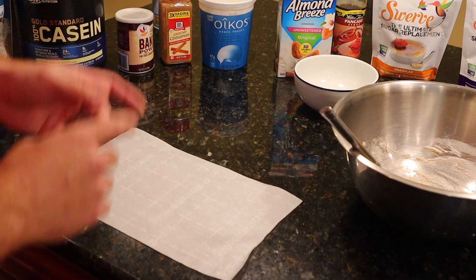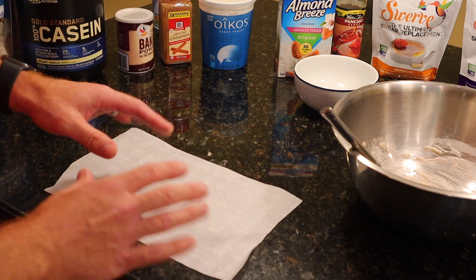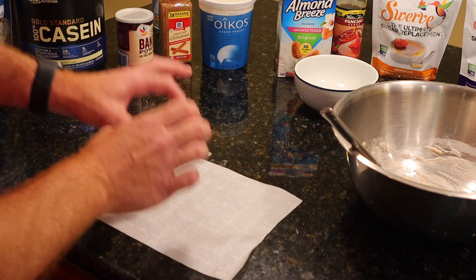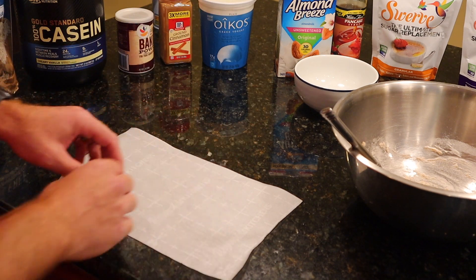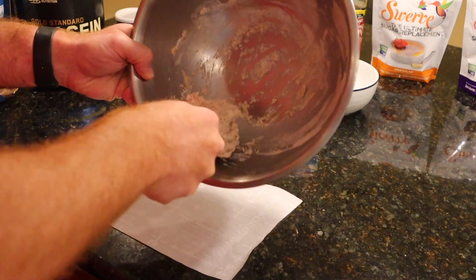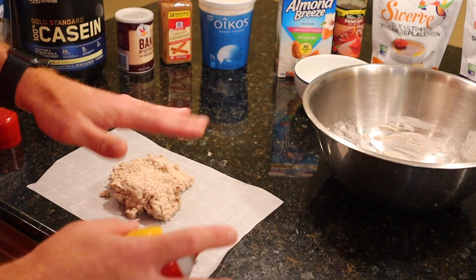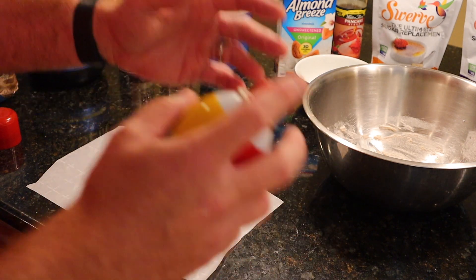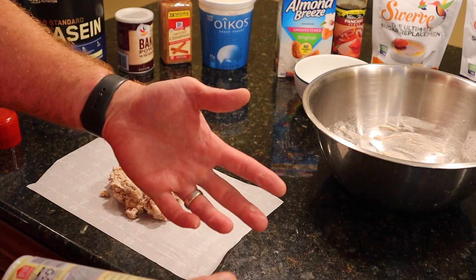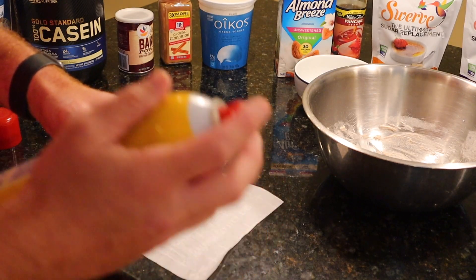Next step is to start forming the cinnamon roll on a piece of parchment paper — you're going to want to have two of these ready to go, shaped to fit into the basket of your air fryer. Take your ball of dough, put it right in the center of your parchment paper, and use your hands to shape it into a long rectangle. This dough is very very sticky, so you're definitely going to want to put something on your hands — whether it be flour or whatever method you have to keep the stickiness off. As everybody knows, I like to use non-stick cooking spray — high capacity, loaded, fire away.